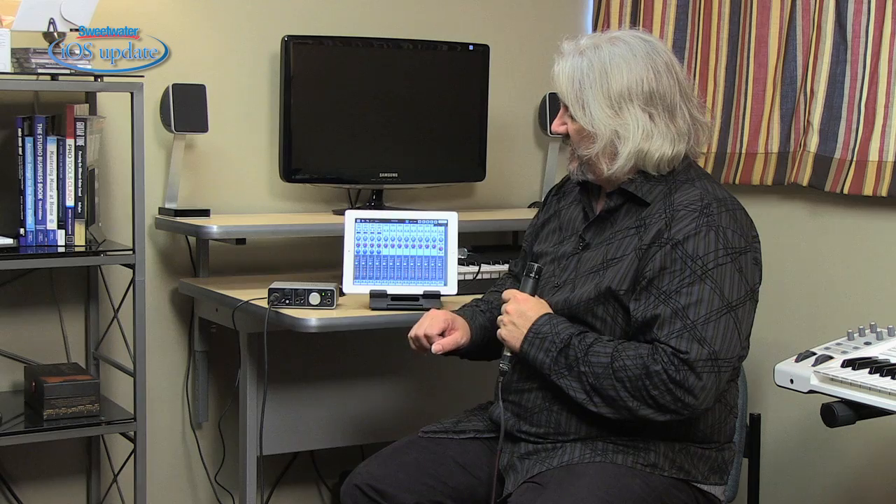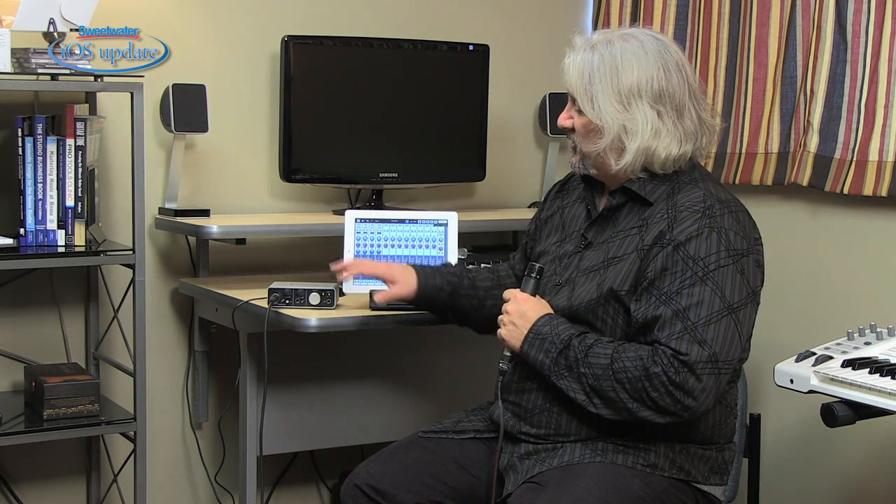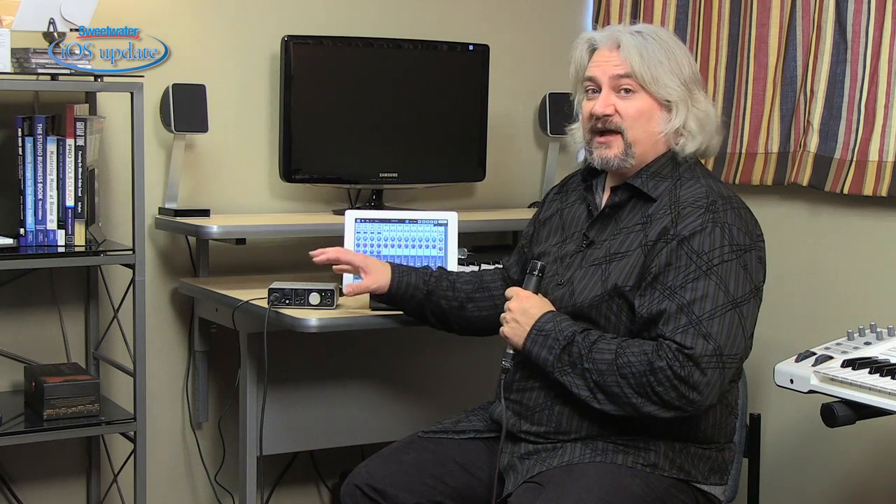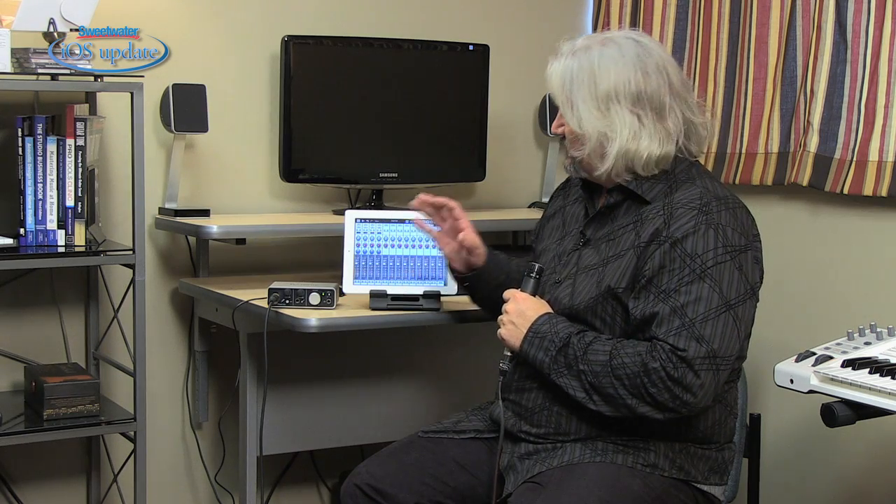The preamp on this sounds very nice — it's one of Focusrite's premium input preamps. The guitar input also sounds very good, and with direct monitoring there'd be no latency using headphones. It's an efficient, fast, great-sounding little interface that works perfectly with the iPad.